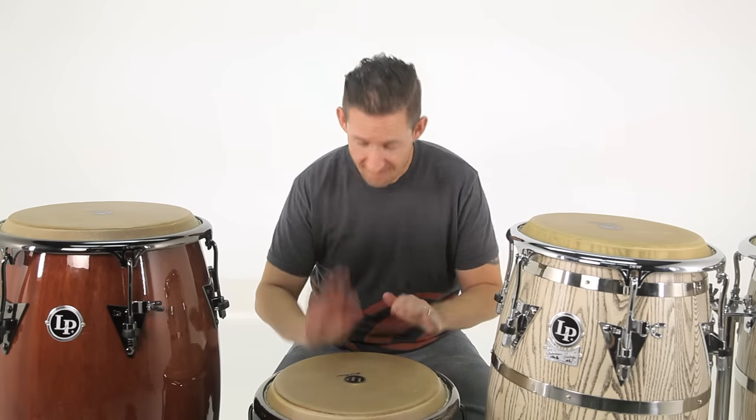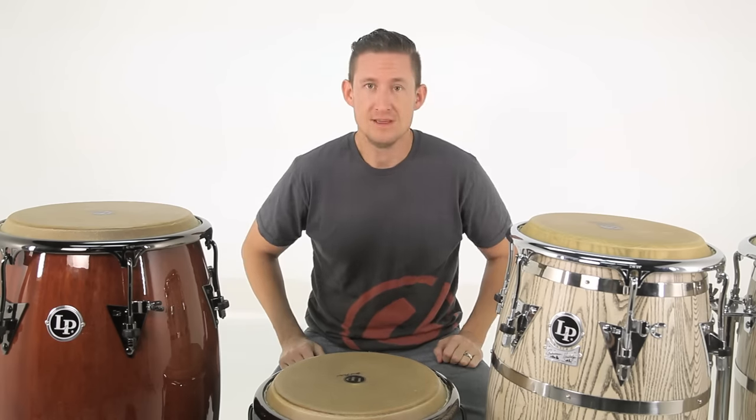Today on Brent's Hang, conga stands! Yeah, it's probably out of tune.